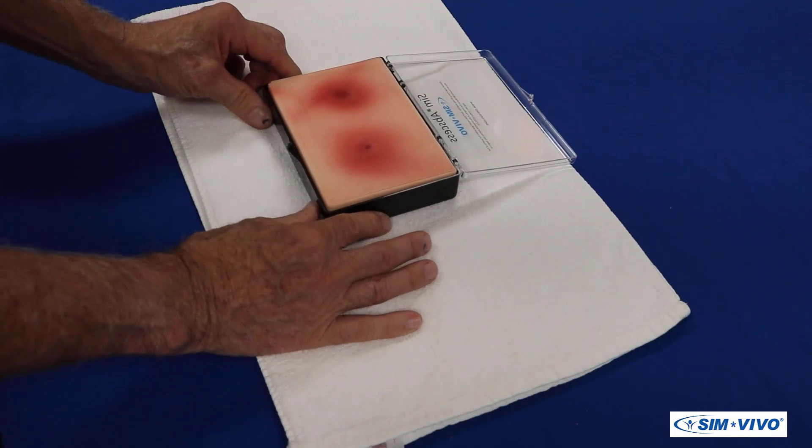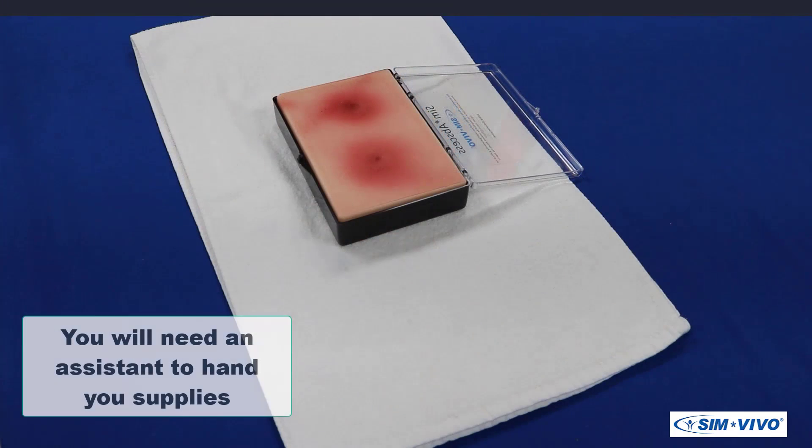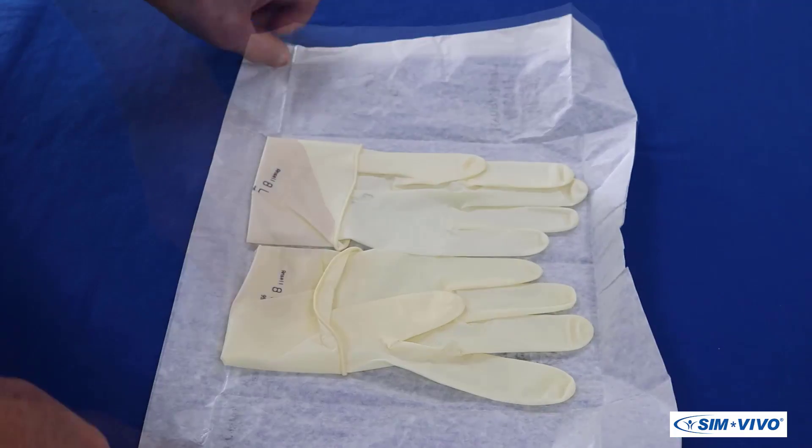Open the sim abscess container and place it in a comfortable position in front of you. To complete the simulation of the sterile field preparation, you will need an associate to act as an assistant to hand you the supplies required for this procedure.